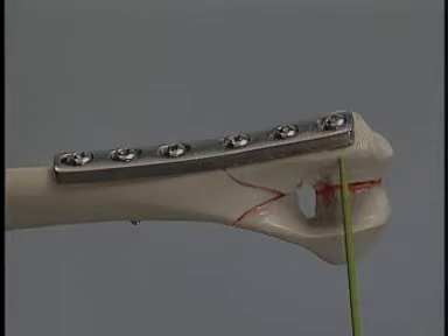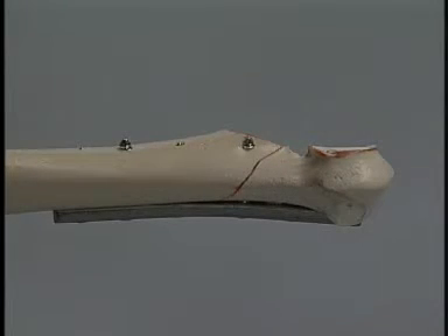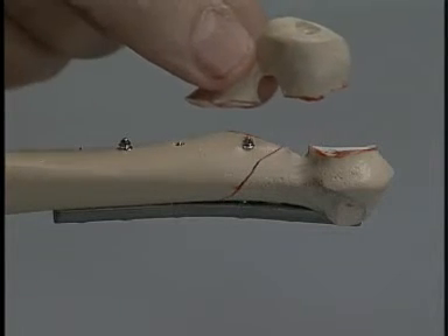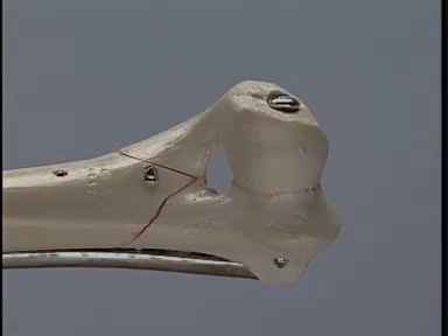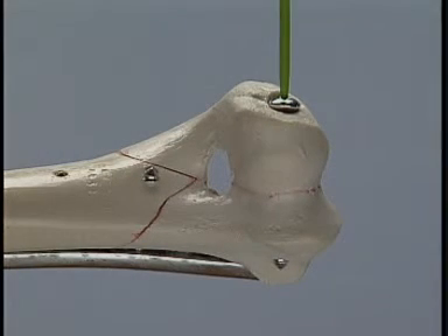Depending on the conformation of the bone and the position of the plate, the most distal plate screw may be inserted through the condylar fragments. In some cases, the proximal and distal medial fragments may be reduced and stabilized first. The lateral fragment is then secured with an intercondylar lag screw that provides compression at the fracture site.